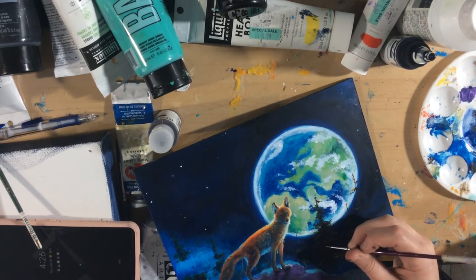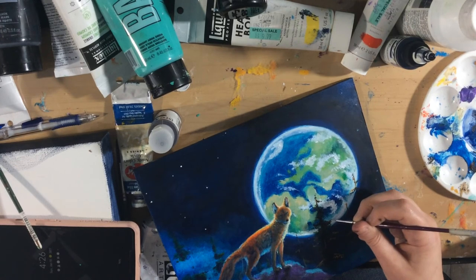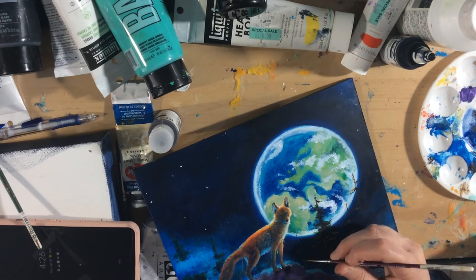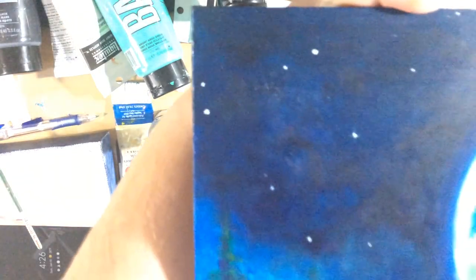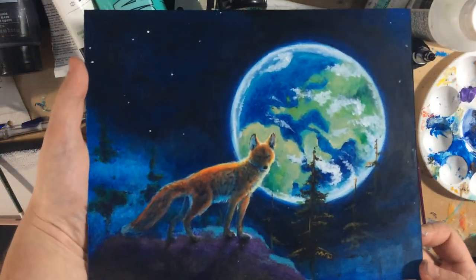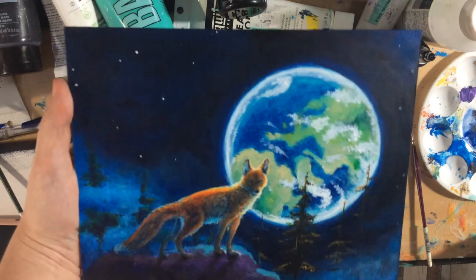I'm going to sign it in the tree area with yellow ochre so it looks like it's part of the tree. Just a little bit more ochre so it blends — I don't want it to stand out too much. Yeah, that was fun. It's a nice little piece and that is how I spent my Sunday.